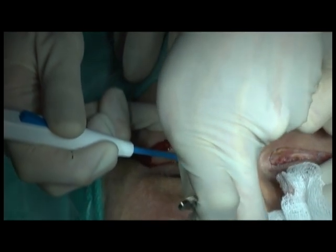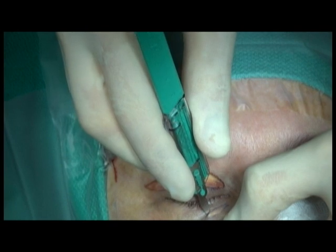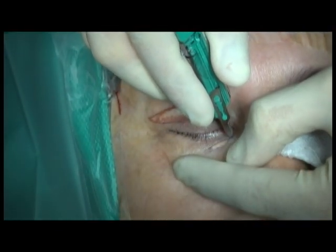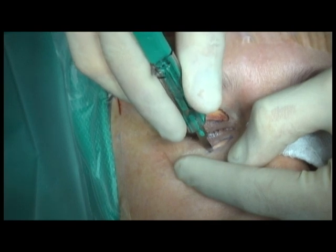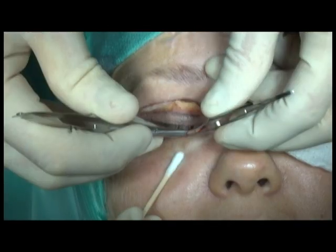Attention is then directed to the lower eyelid xanthelasmas. A 15 blade is used to make an incision around the xanthelasma. The skin excision in this area should be conservative to prevent postoperative ectropion.